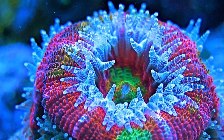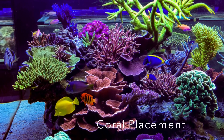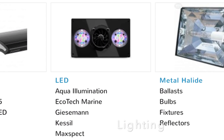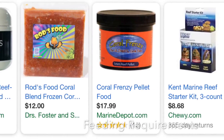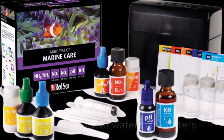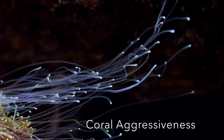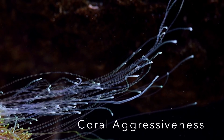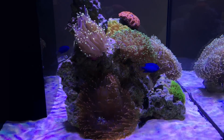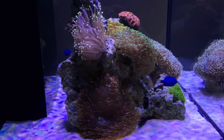In order to introduce corals into your tank, here are some topics we will need to learn more about: number one, placement; number two, lighting, including PAR, wavelengths, and different types; number three, feeding requirements; number four, water flow and movement through your tank; number five, ideal water parameters for your coral; and number six, how aggressive your coral is. Although this can be daunting, don't get discouraged. Learning about corals is a lifelong process, and you can start with one easy-to-care-for LPS coral and grow your knowledge from there.